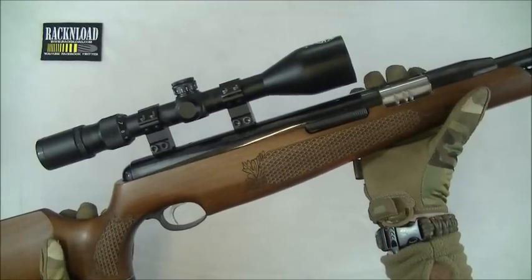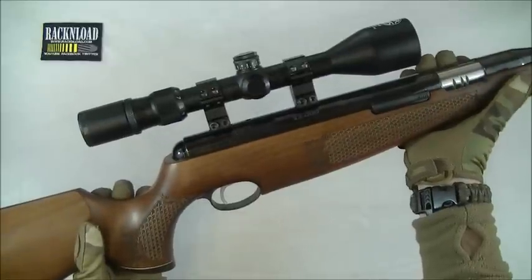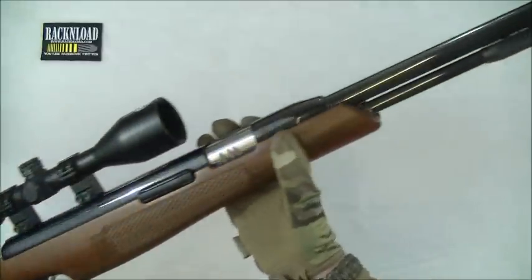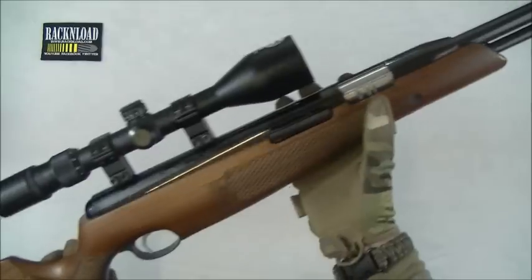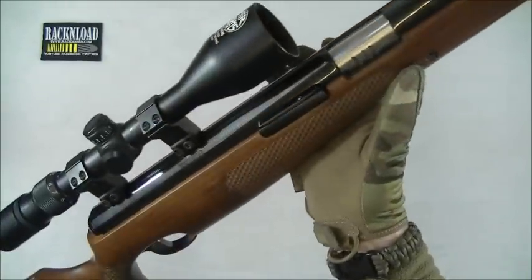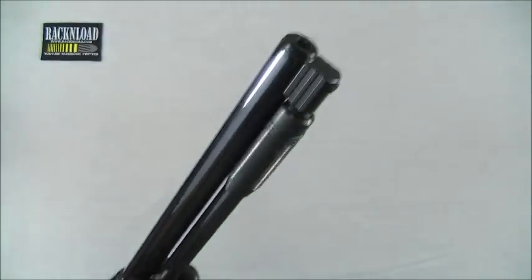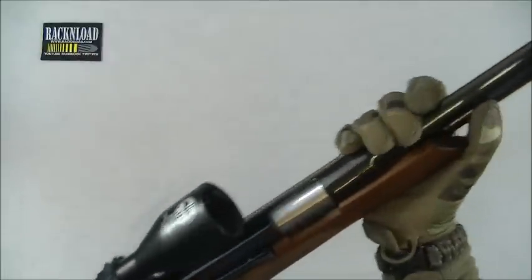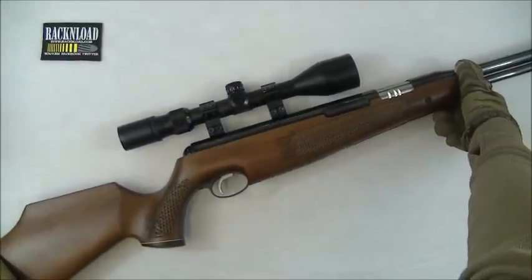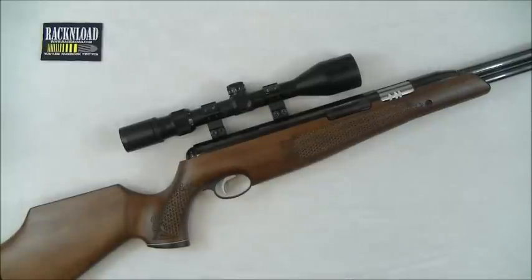At last I've got my hands on an Air Arms TX200HC. This is Rack and Load, and this gun is pretty much a legend if you're into air guns. This is the new updated version — the HC, the Hunter Carbine version — and it is very, very nice. So let's give you the full specs on this rifle.